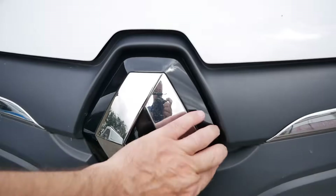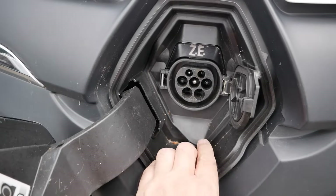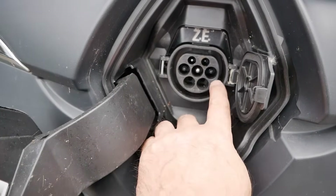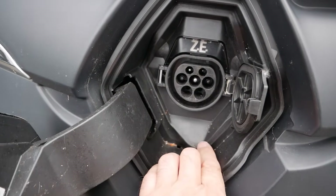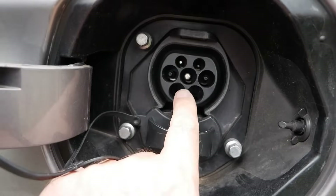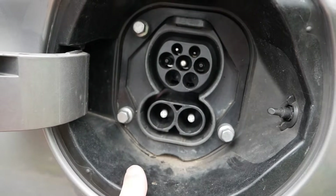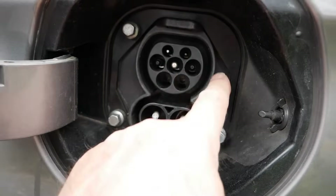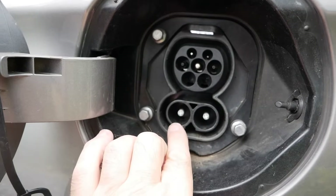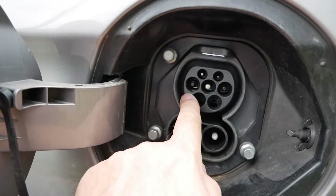You only need a cable when you're charging your electric vehicle on AC power. The majority of EVs will have a connector that looks like a round circle with a flat top — that is called a Type 2. On most modern vehicles the Type 2 port is integrated with the DC rapid charging port, and the whole combined port is called a CCS — the Combined Charging Standard, which integrates DC rapid charging with slow AC charging.